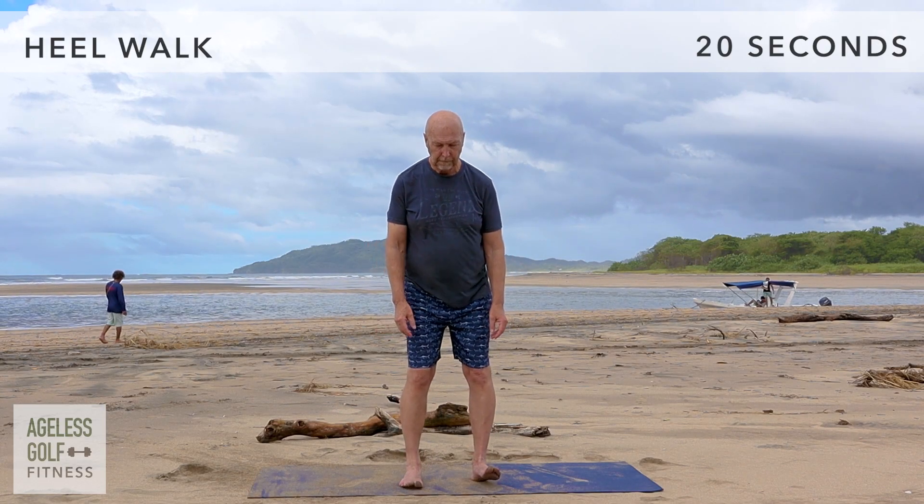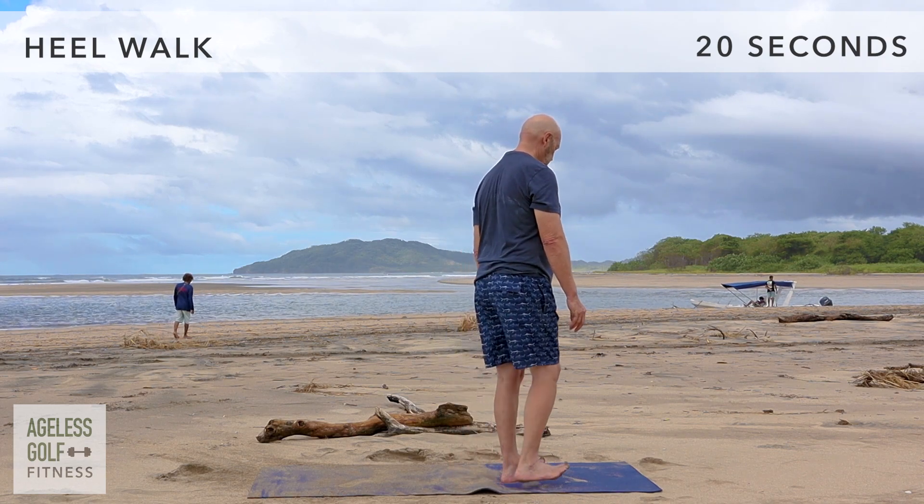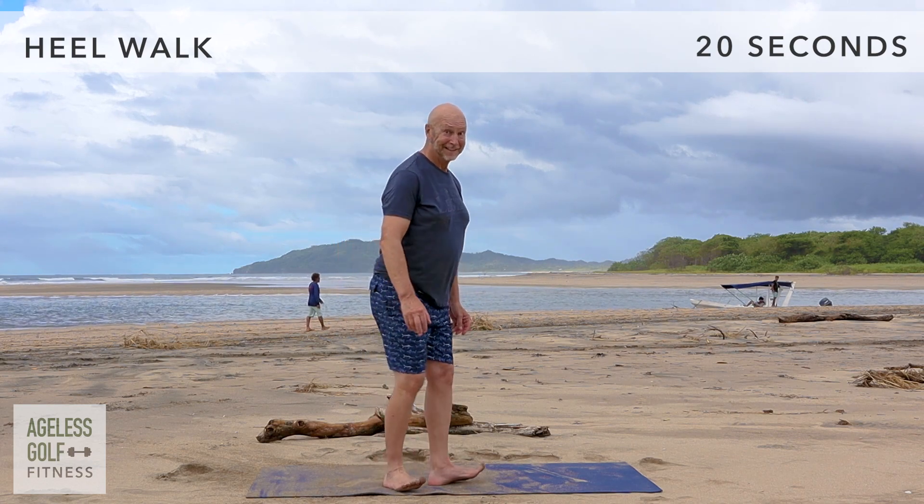Heel walk. Lift your toes off the ground and walk in a circle on your heels. This might look and feel pretty silly, but it can help improve your balance and knee stability.